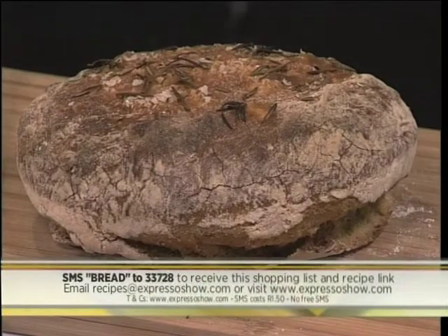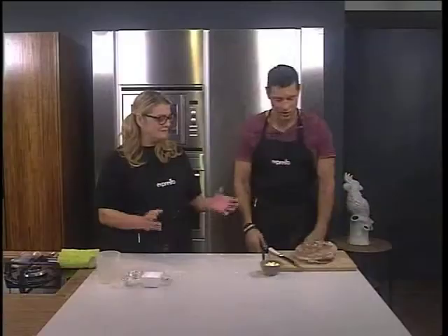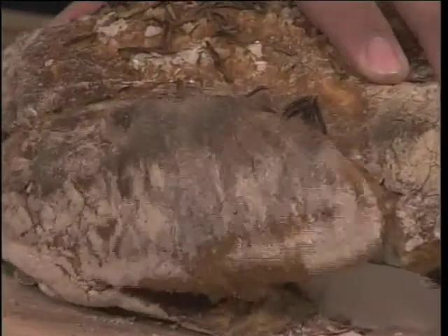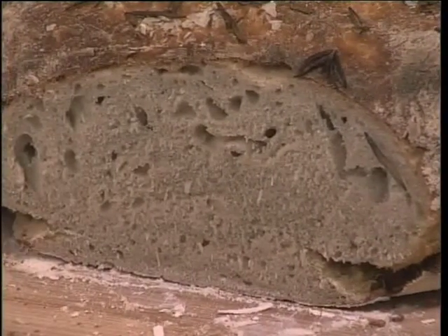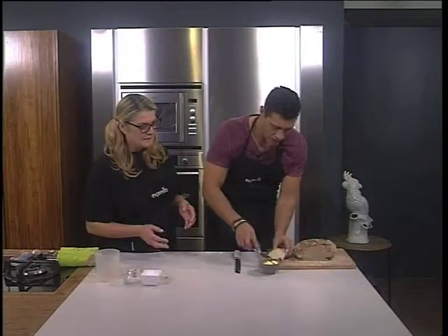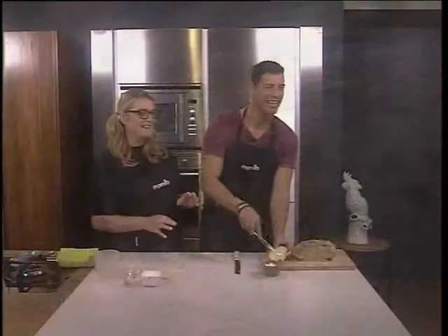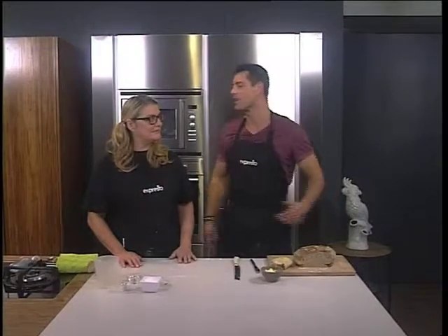And it really is as easy as that. SMS the keyword BREAD to 33728 and we'll send you everything you need to know. I can't believe that we came out with such a beautiful bread — it's an artisan bread. We'll add a little bit of butter and then it will be even better. Warm bread with butter — people love it like that. There you have it: no-knead bread using only five ingredients. It really is simple. Anybody can be a baker right now.